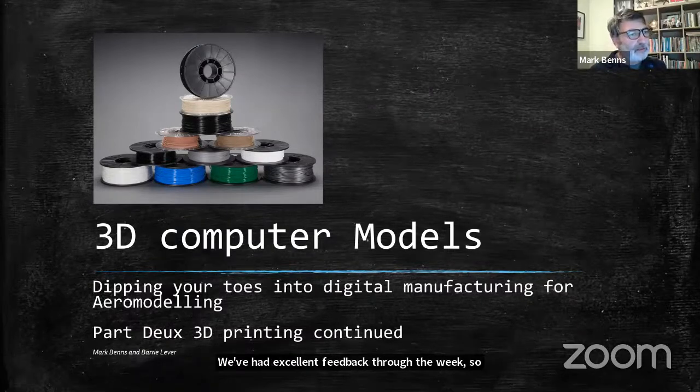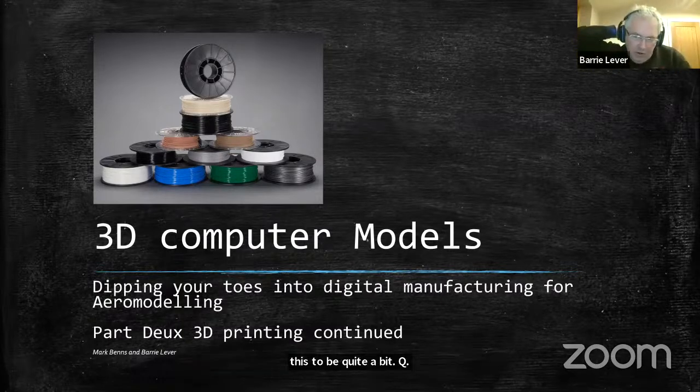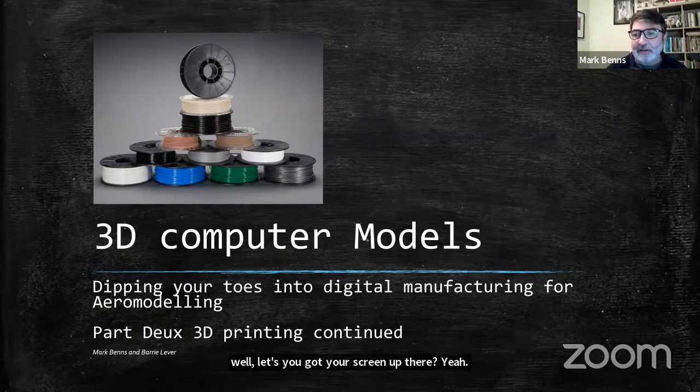Barry, do you want to add to that? Anything before we kick off? Good to be back — I'm feeling quite unfit. I'm looking forward to the session. Right, you've got your screen up there. Part two from 3D printing, continued.